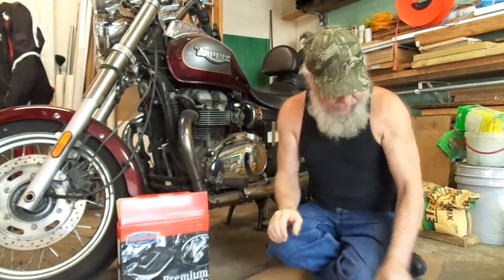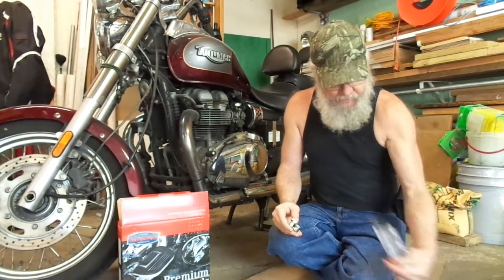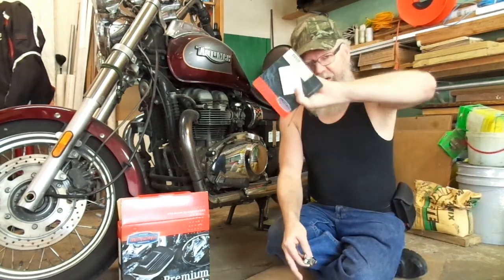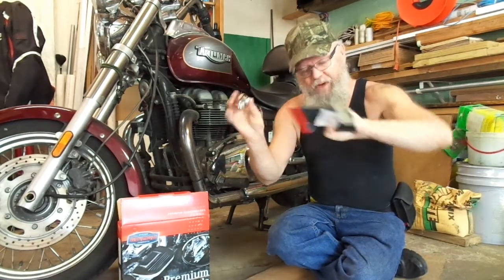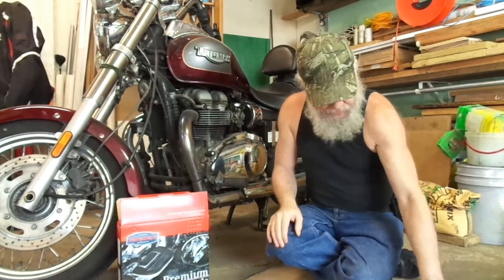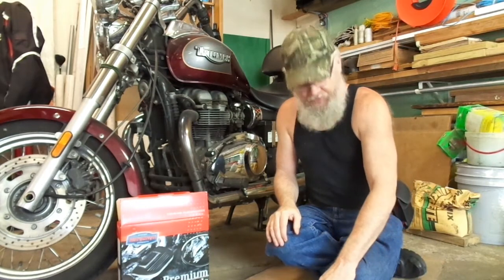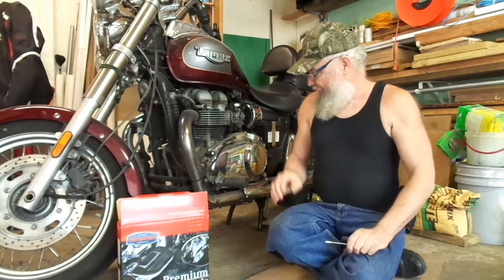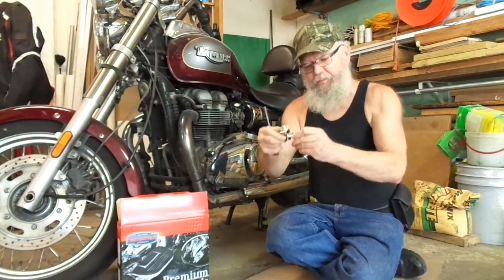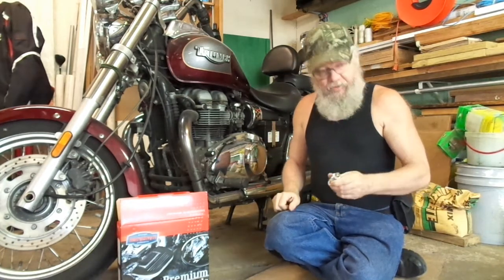Whatever bike you have, you order the set of adapters that go with it and it will fit pretty much any bike. Here's the adapter that came for my particular bike, the Triumph America. Pretty much all the common cruiser bikes have these. So you just get on J&P Cycles — that's where I ordered mine from. The main adapters come with a little spacer to fit your particular foot peg.